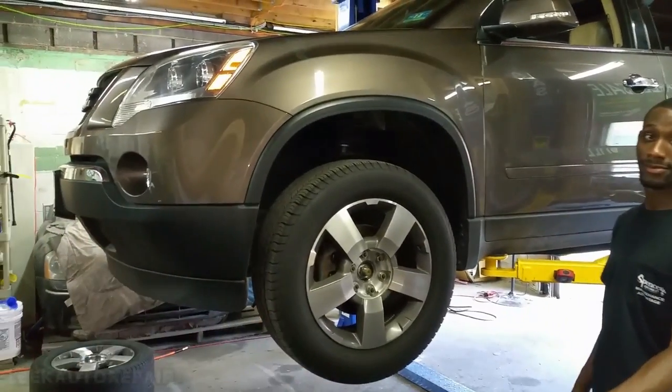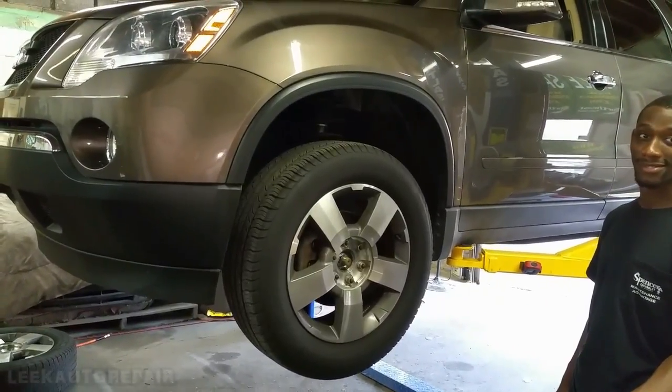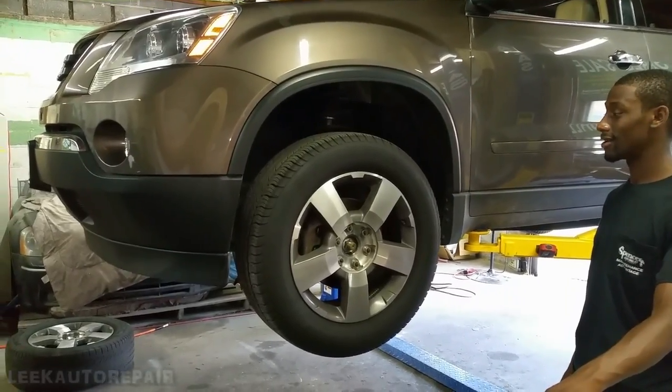This car is back in. As you can see in one of my previous videos, I fixed a blend door actuator — it had AC problems on one side of the vent. Fixed that. Now it's back in for another problem.